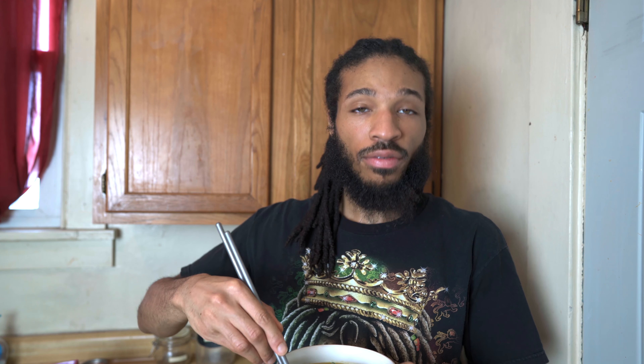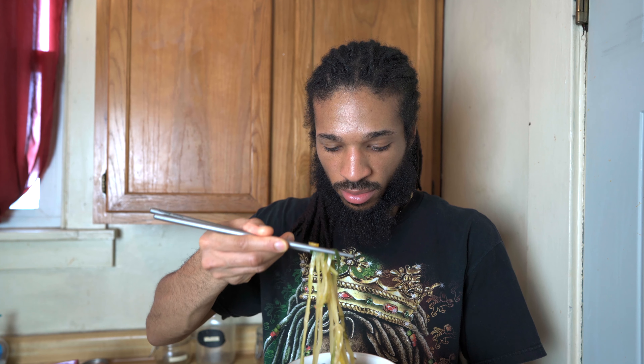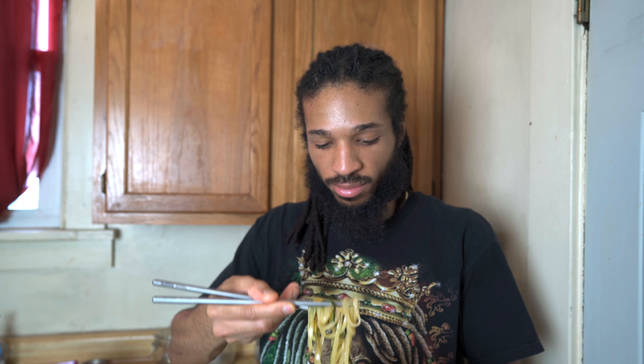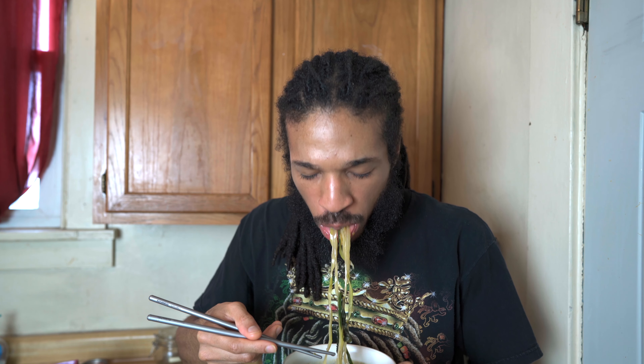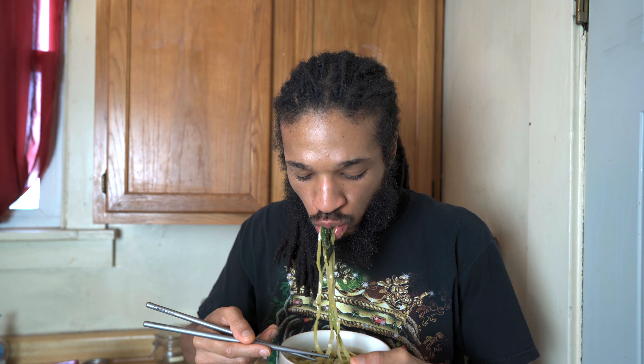Now it's time to see if it gets the Be That Self stamp of approval. I made sure to keep the zucchini noodles nice and long to give it that ramen feel. My favorite part about ramen when I used to eat it was the broth, and the broth is fire here — so it definitely gets the Be That Self stamp of approval.